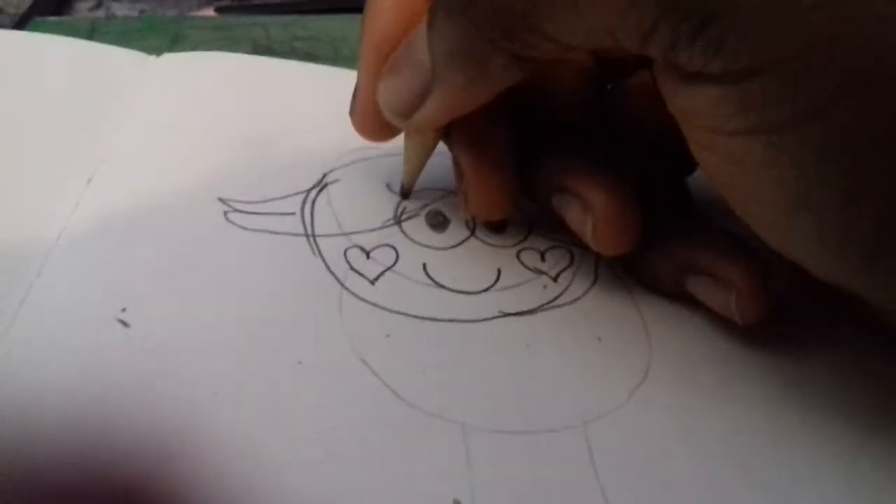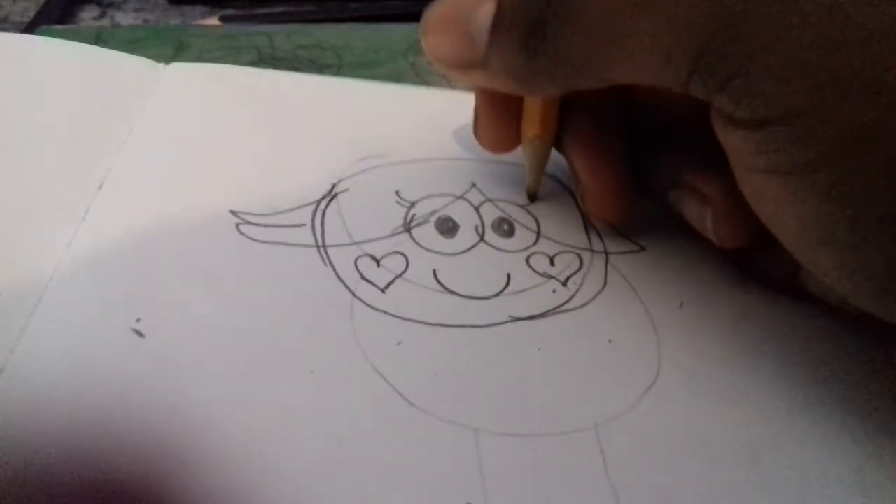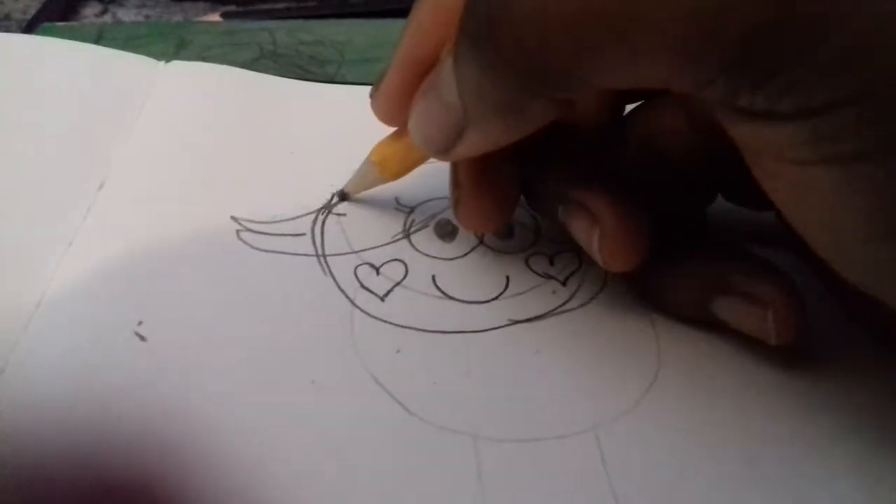With hearts. Now for her eyelashes. Like this and like that. Now for her hairband — it's like horns.